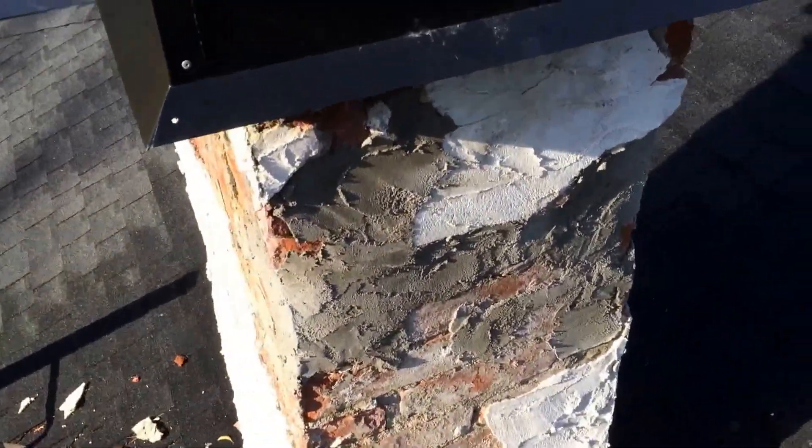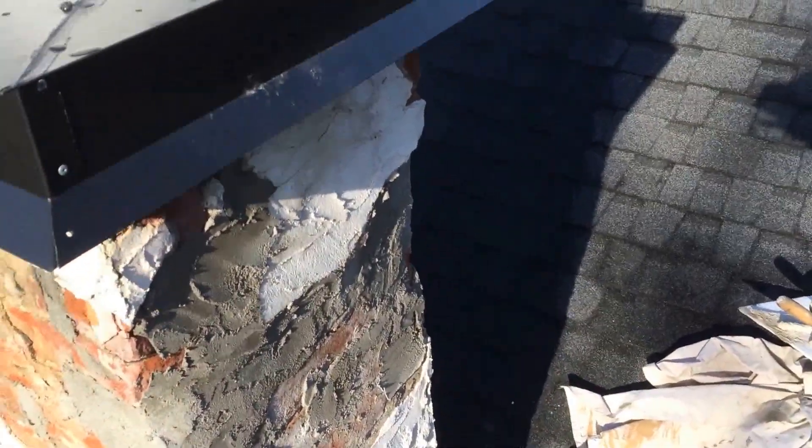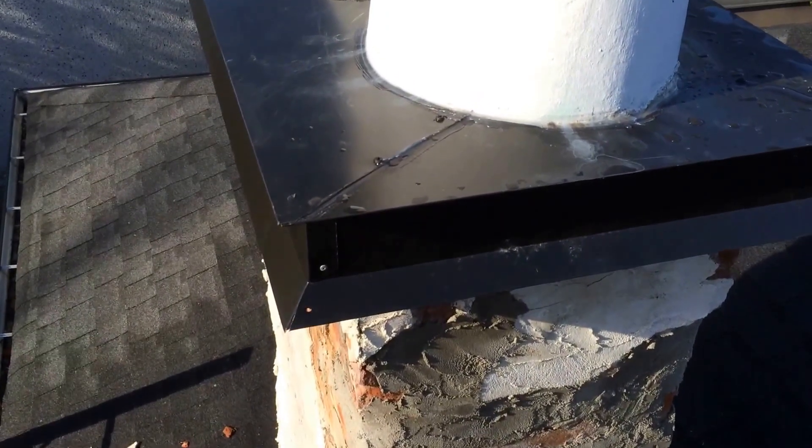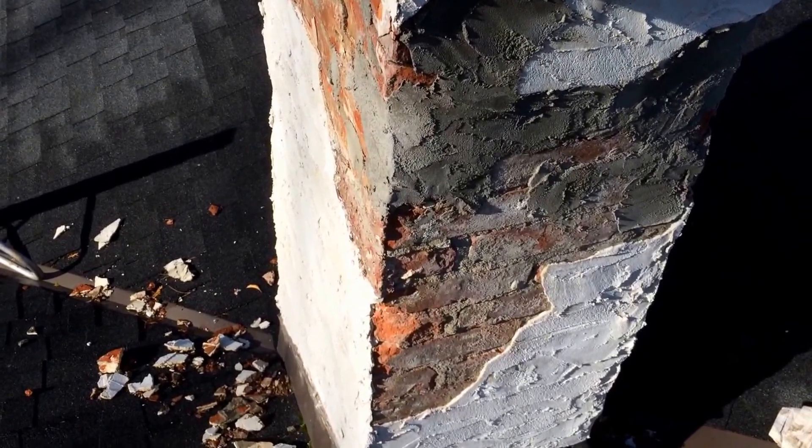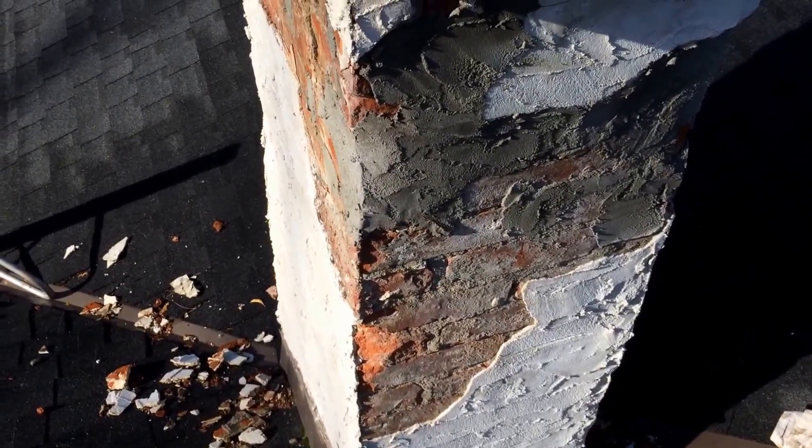Fix the stucco, and we've already put our crown flashing on here, and we'll fix this all up, and it'll be good for another 25, 30 years or more.